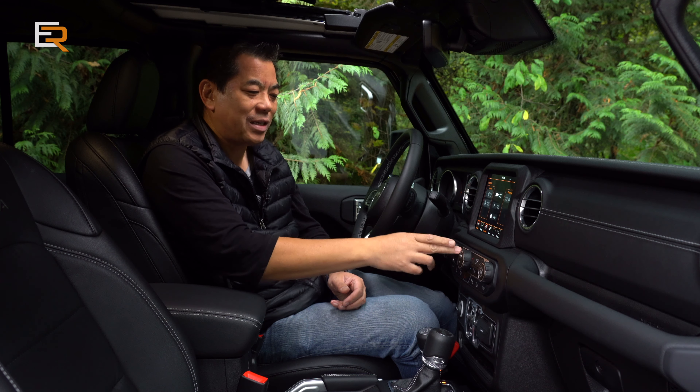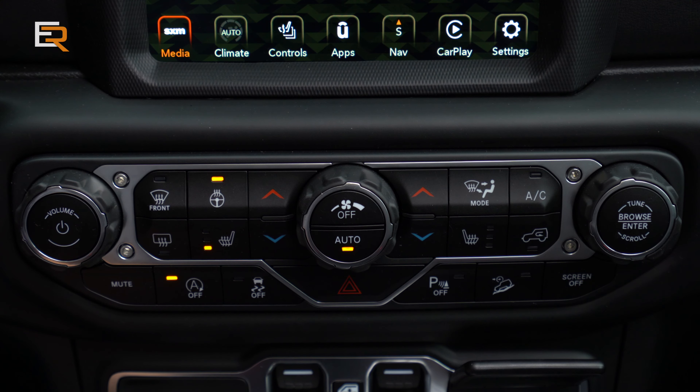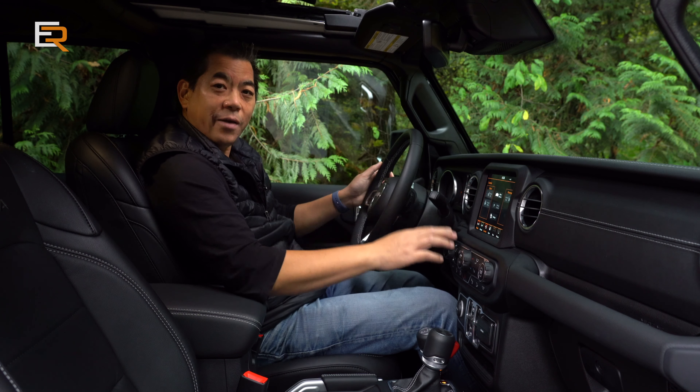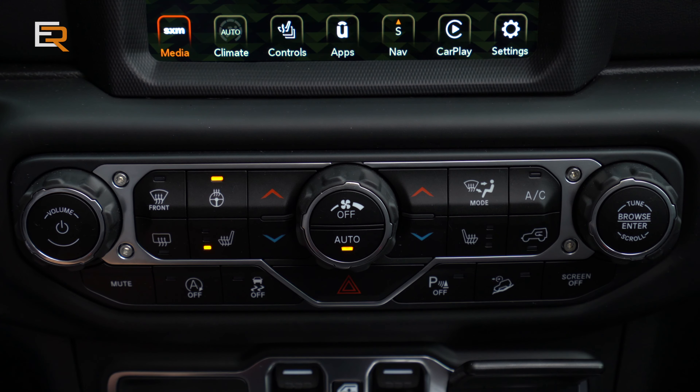It's easy to turn on the heat and easy to control the temperature. Everything is at arm's reach — if I'm driving, my elbow is right there and I can just go right down and control the volume just like that. The heat is the same thing. Love it.